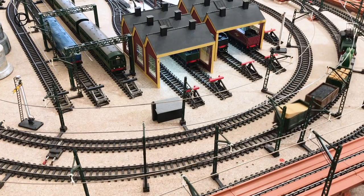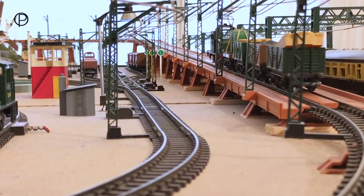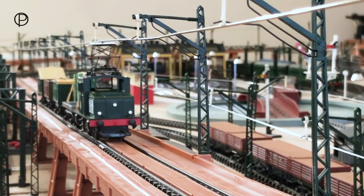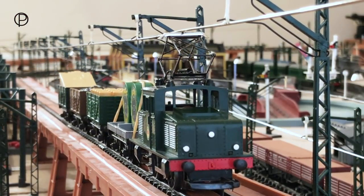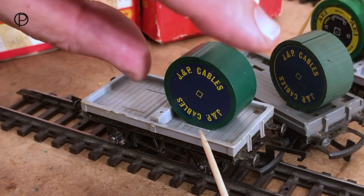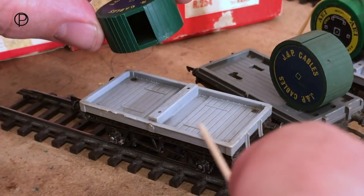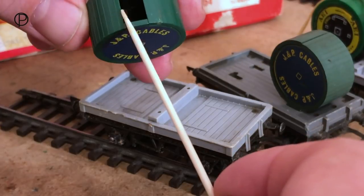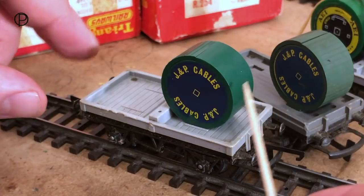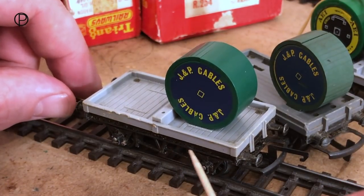Now we're just running behind the engine shed here, approaching the incline. We'll take her all the way up and bring her to a stop just at the top, and then we'll have a brief look at these wagons. Here we have a cable drum wagon — I'm just using this one to demonstrate why we've got the elastic band on. You can see these later cable drum wagons didn't have holes in the deck, and the bottom of the cable drums had a flat on them and they just stand on there, so we need the elastic band to hold them in place. I suppose we could glue them on, but I think the elastic band looks better.